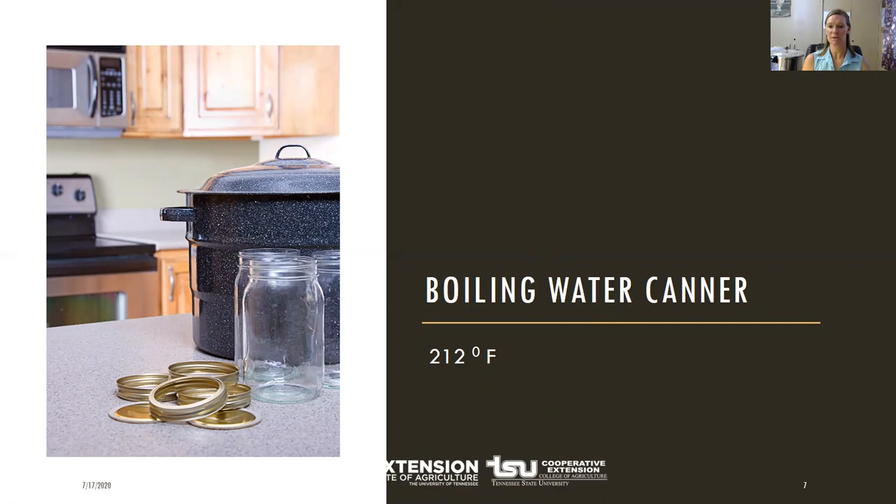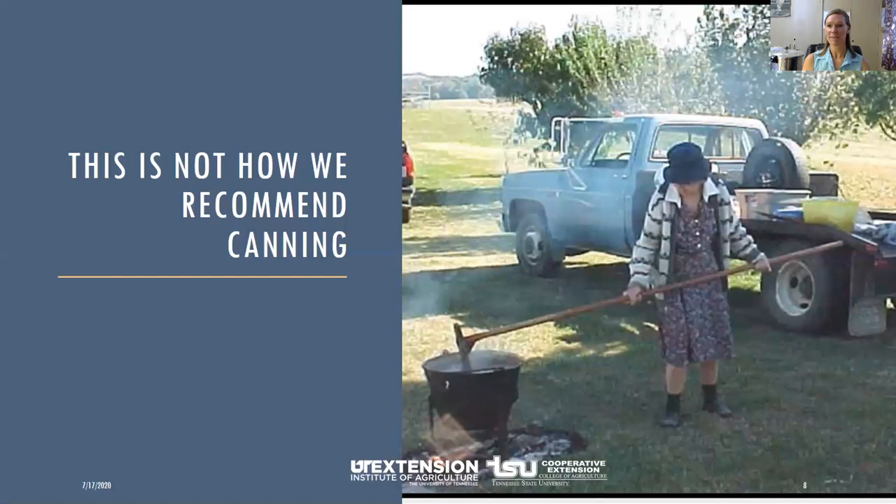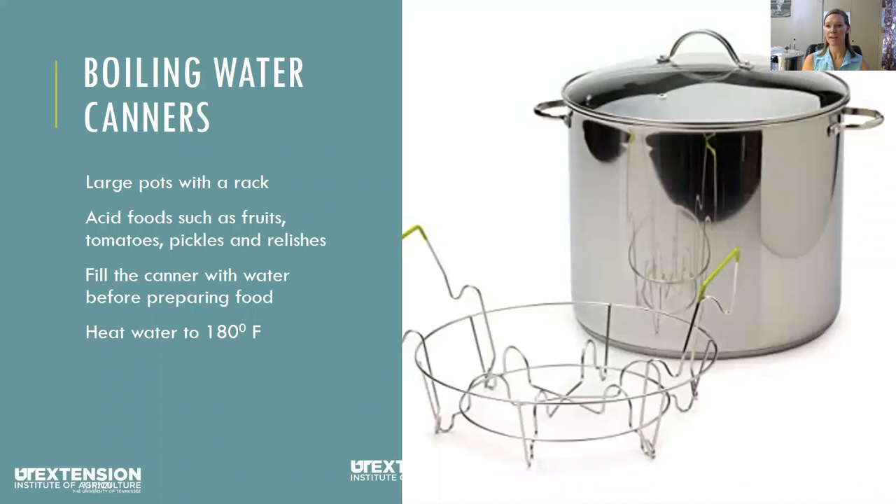Always follow the tested recipe and use the correct size jar your recipe calls for. The open kettle method is not recommended for pickling, and neither is the oven or dishwasher canning method. Boiling water canners should be large enough that when filled with water two inches above the top of the jars they won't boil over, and you'll need a rack at the bottom so the jars do not rest directly on the heat surface. Make sure you fill your jars with enough water to cover the tops one to two inches.